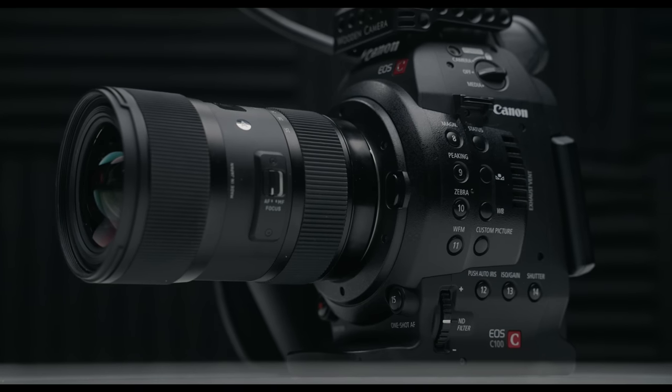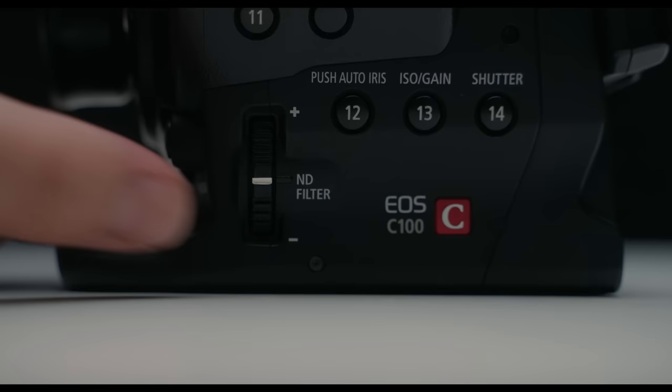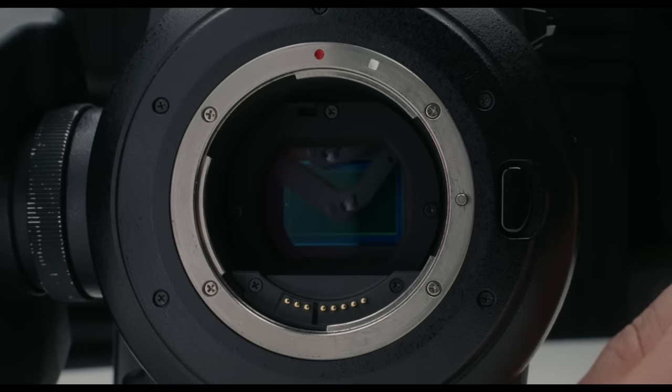This 10-year-old cinema camera is an absolute beast, featuring a 4K Super 35 millimeter sensor, XLR audio inputs, autofocus, and perhaps my favorite, built-in ND filters. Even today, you will have trouble finding a camera that is this capable.